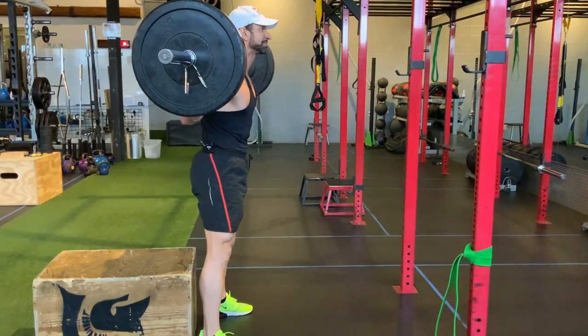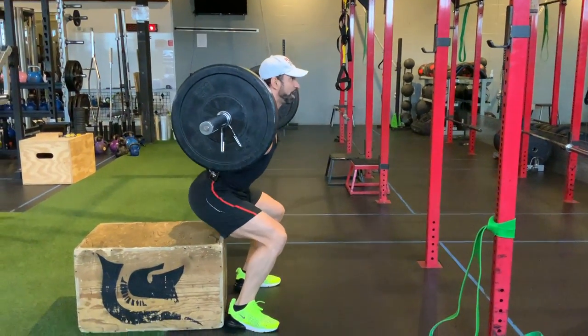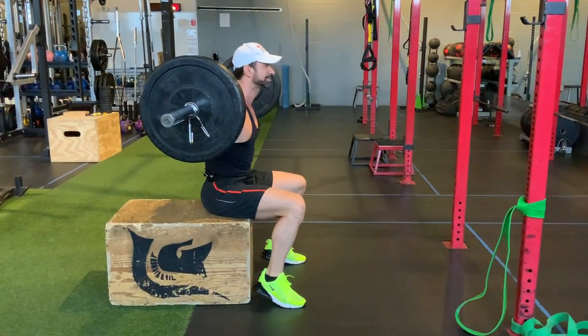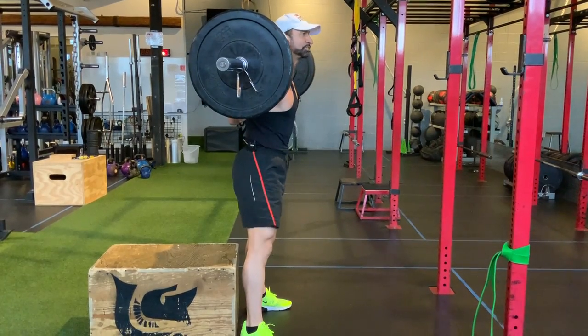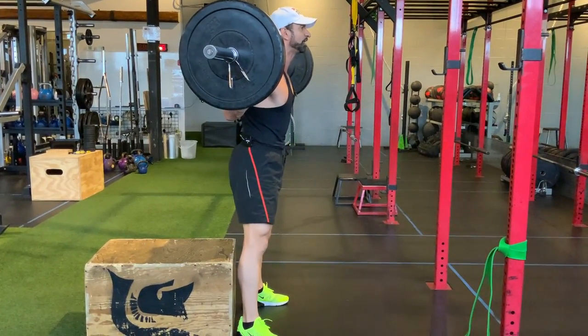The one thing you want to focus on: as you lower your body, you do not want to stop, relax, rest, and then come up — because that will put too much pressure on your spine. As soon as your glutes touch the box, you fire back up.